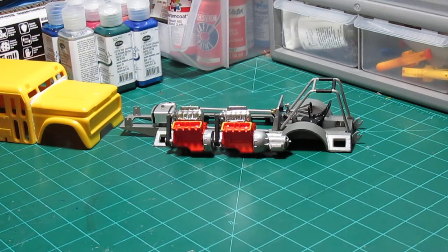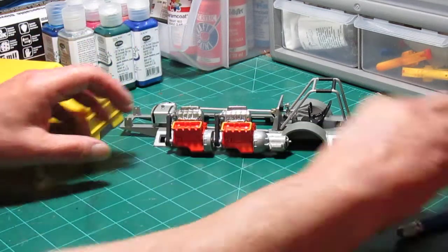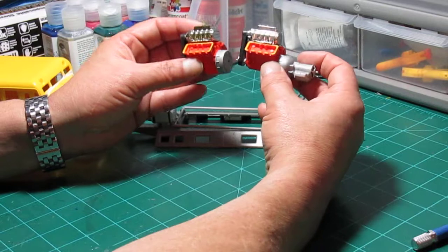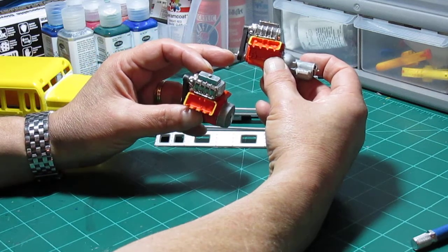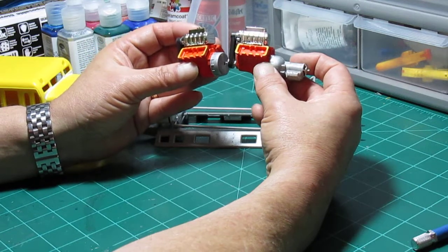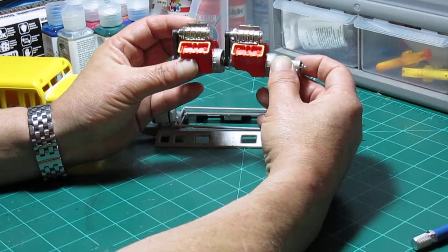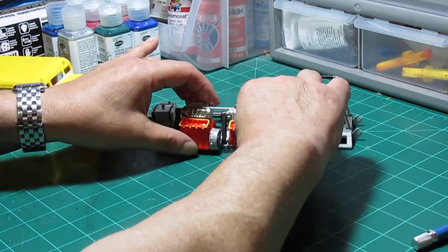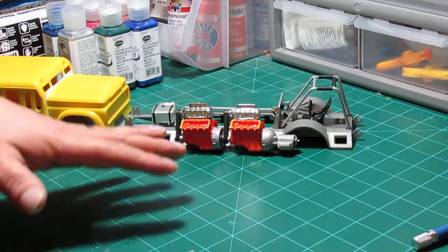The paint on the two motors — these are supposed to be Hemi engines — is a mixture of mandarin orange and bright red. The transmissions, including this half-transmission, are painted with metallic silver and a little sterling silver craft acrylic. The way the rear motor mounts is that a little tab pin on its pulley sticks out and mounts into a hole in the back of the front transmission, which is how it drives when mounted.